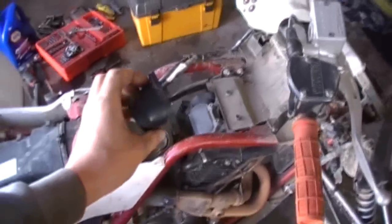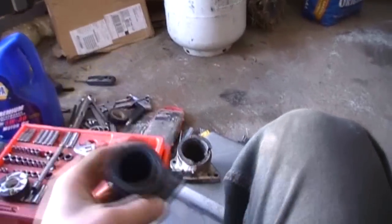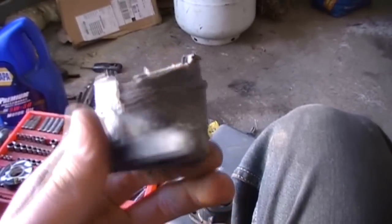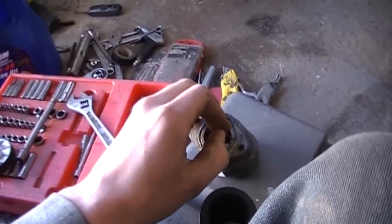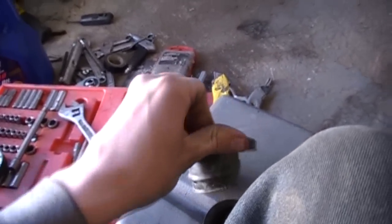$30 later, we got a new boot. We got it all apart — now for the new boot, no more messing around. Here's the new boot and here's the old boot — this one's torn to hell. Now I've got to take this O-ring off and put it on the new one.